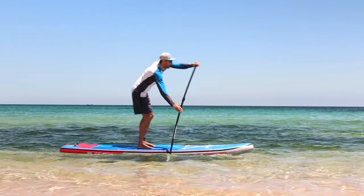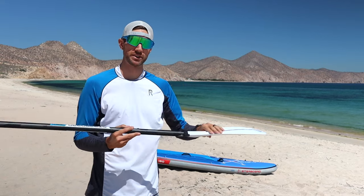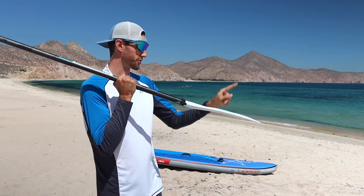By paddling in the correct position, you paddle more forward and less down. This saves you energy, helps you paddle faster, and protects your shoulders by causing less strain as you pull through the water. Remember: the curve of the blade always faces in the direction you want to go, never in reverse.